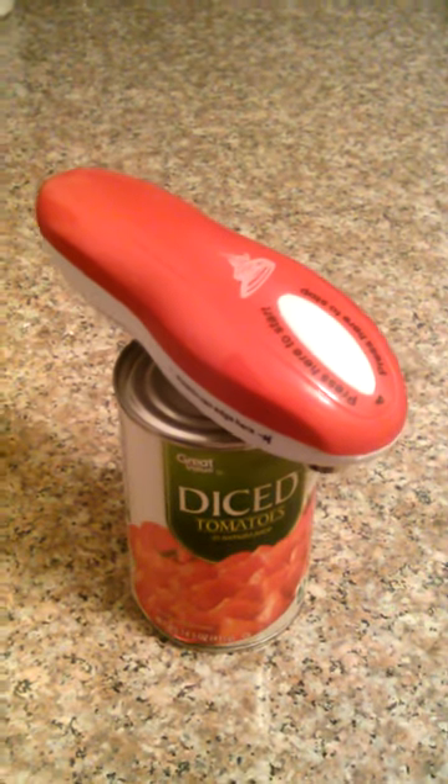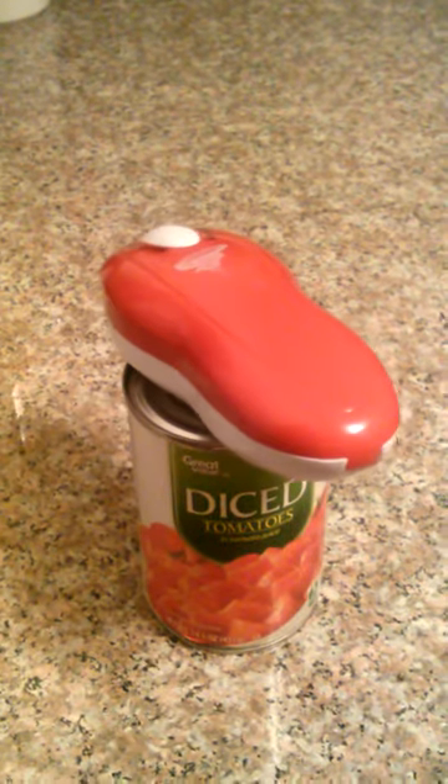This is the most awesome invention ever, especially for individuals that have a hard time with manual can openers, and anyone else that would really like an easy way to open a can with no jagged edges.